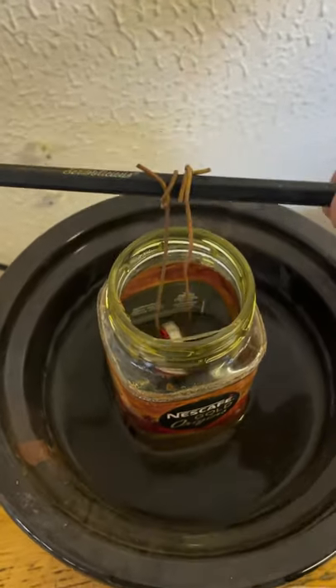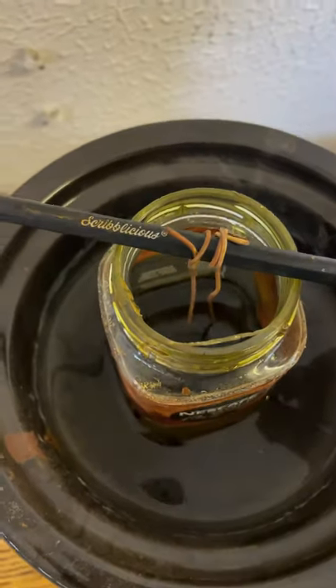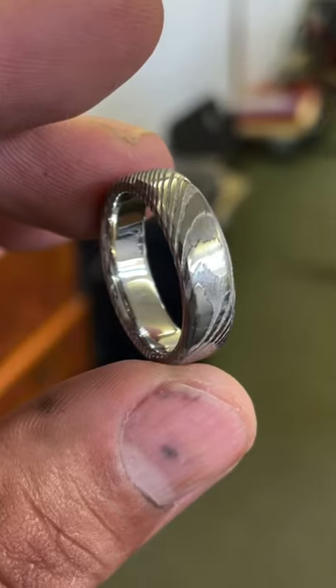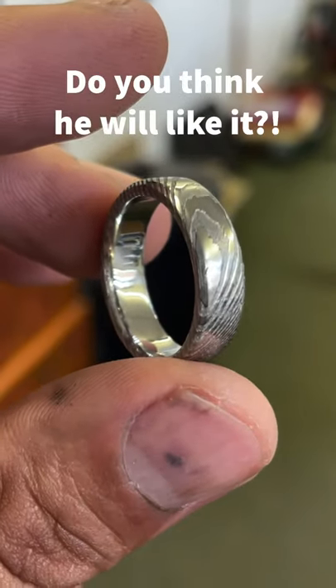To bring up the pattern it was time to dip the ring into an acid bath, and the acid bath reveals all the cool wood grain patterns in the ring. What do you think of that?